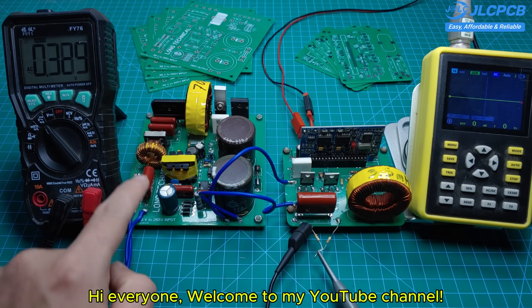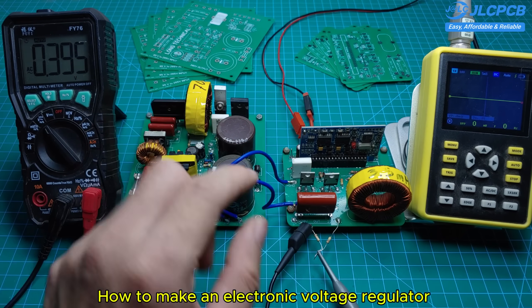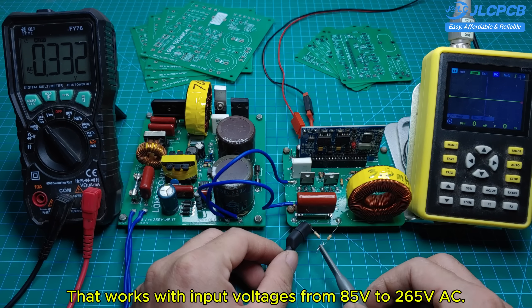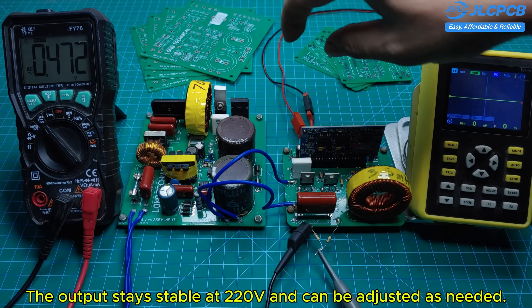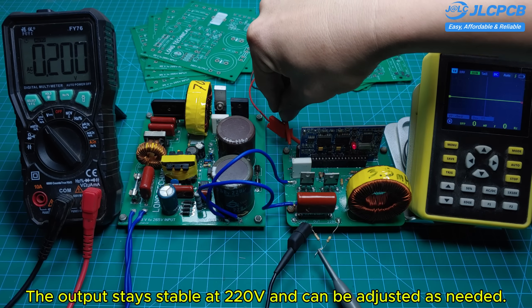Hi everyone, welcome to my YouTube channel. In this video, I'm going to show you how to make an electronic voltage regulator that works with input voltages from 85 volts to 265 volts AC. The output stays stable at 220 volts and can be adjusted as needed.